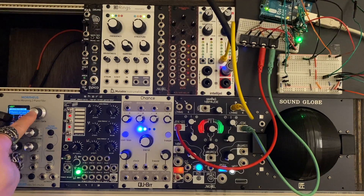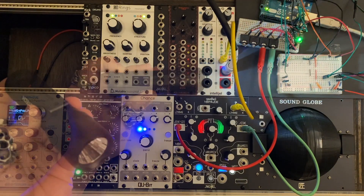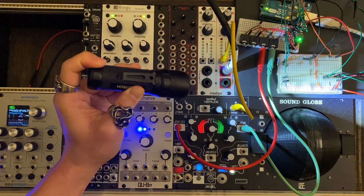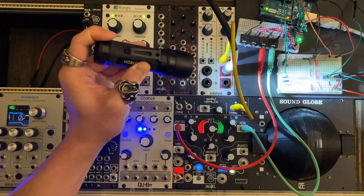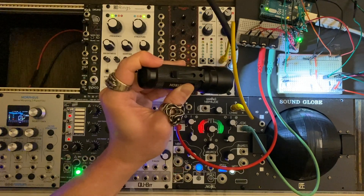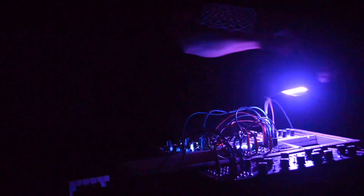Let's control a granular synth using light. This sensor is mapped to the grain size, and this sensor is mapped to the sample position. We can tilt the light source and be able to control two parameters at once. It's hard to convey how satisfying it is to control a modular synth in an unconventional way or with dynamic gestures.